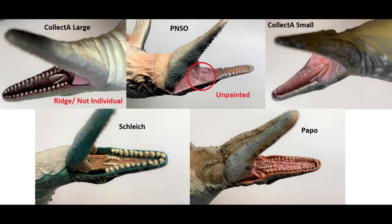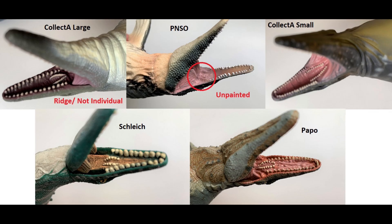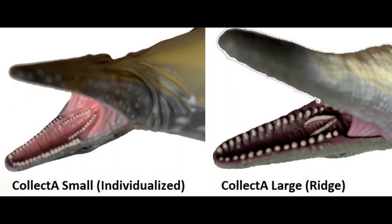Now let's take a look at the upper teeth. I have noticed that the PNSO one is not painted. For such a beautiful paint job, they didn't paint the teeth on the inside — all the other ones are painted. I would say the best ones with the teeth are surprisingly the Collect A and the Papo ones. Collect A large or Collect A small? Collect A small. I find that interesting because the Collect A large does not have individualized teeth, and that's their more deluxe model. I guess small things do get forgotten in the process, just like the PNSO ones.